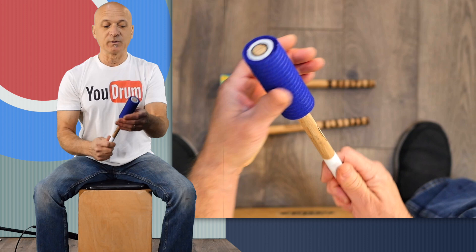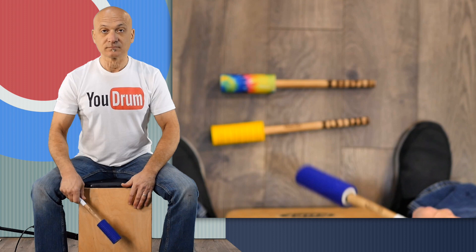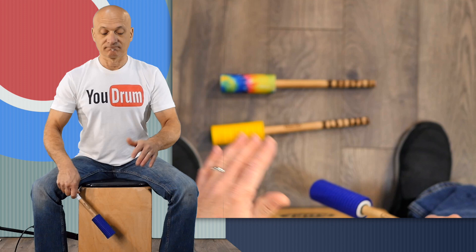Let's go with the blue one. A bit firmer, a bit harder sound. That's the blue one.